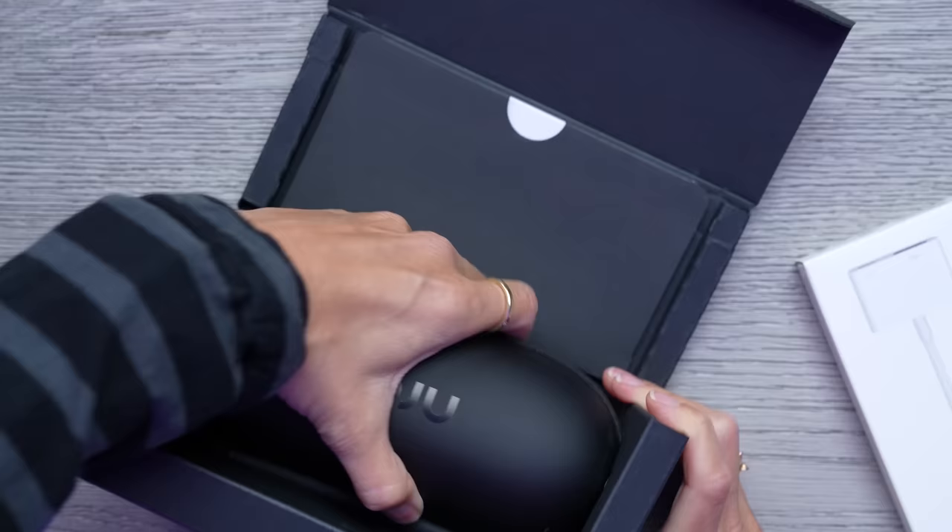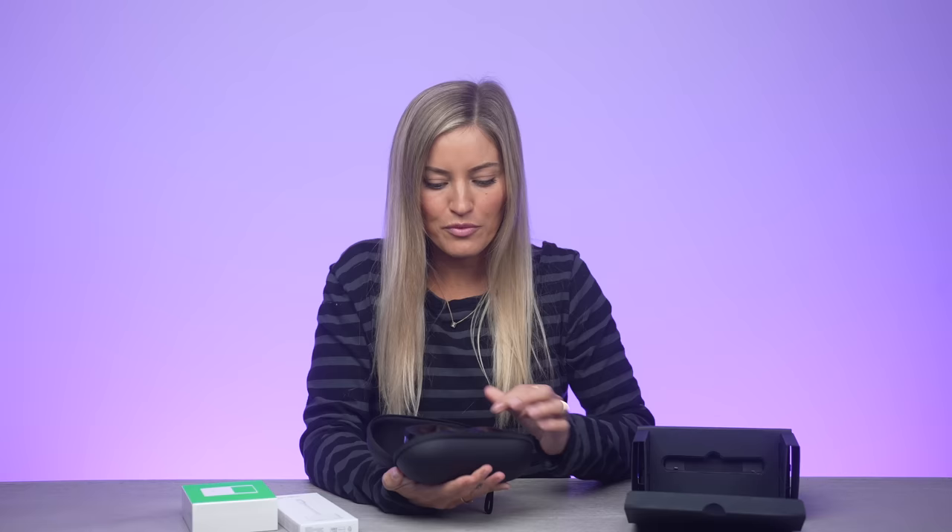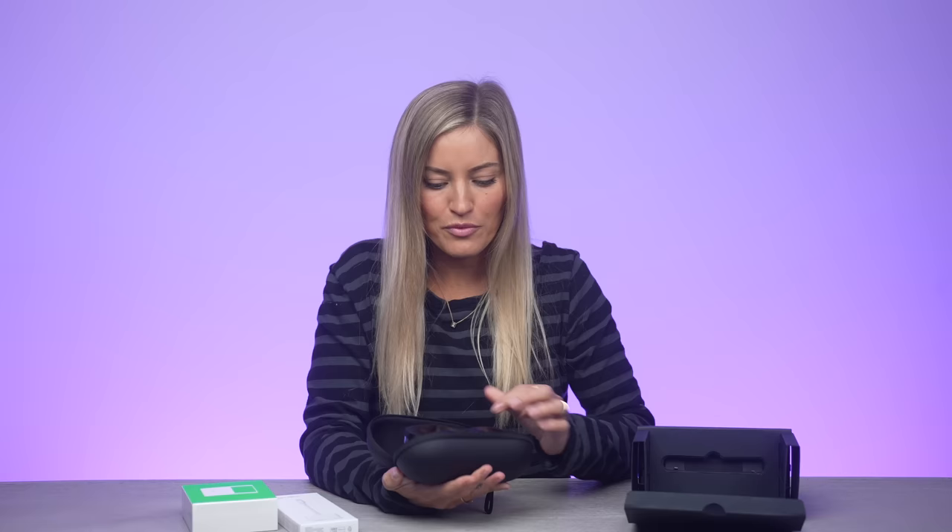They come in a nice little carrying case and everything. Look at that — these are so small too. Look at these, they just look like some basic sunglasses.